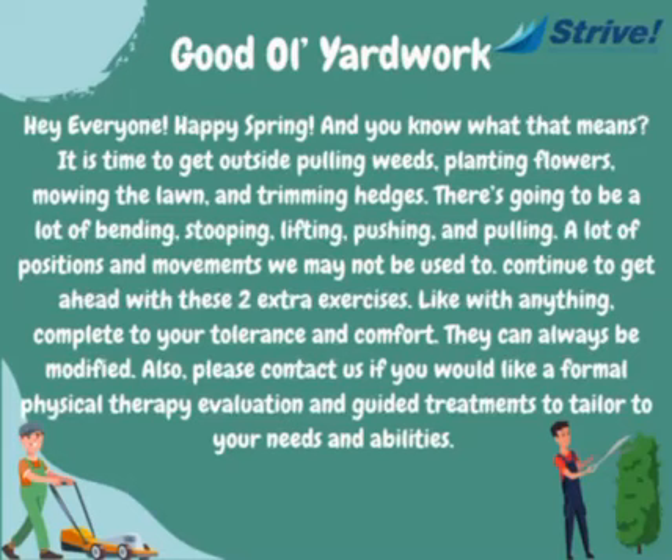Hey everyone, happy spring! And you know what that means? It is time to get outside pulling weeds, planting flowers, mowing the lawn, and trimming hedges. There's going to be a lot of bending, stooping, lifting, pushing, and pulling — a lot of positions and movements we may not be used to.